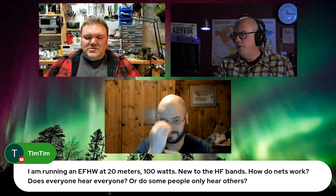Tim, this is a great one because we'll talk a little bit about nets. Tim says: I'm running an NFID half wave at 20 meters, 100 watts. Due to the HF bands, how do nets work? Does everyone hear everyone or does only some people only hear others?